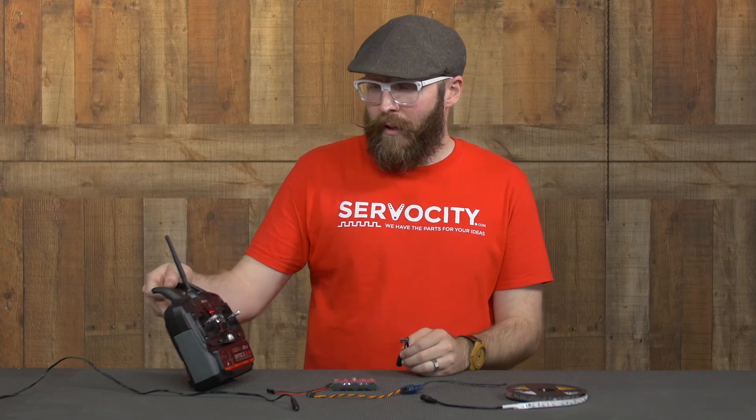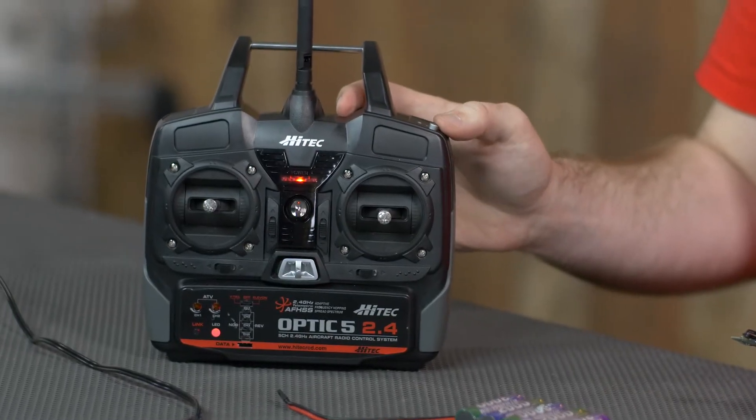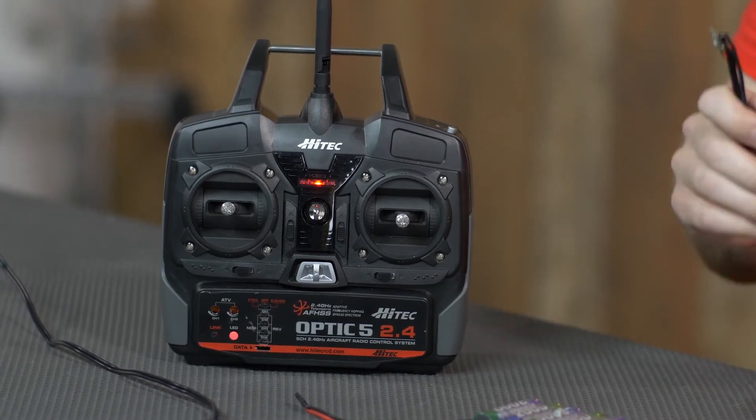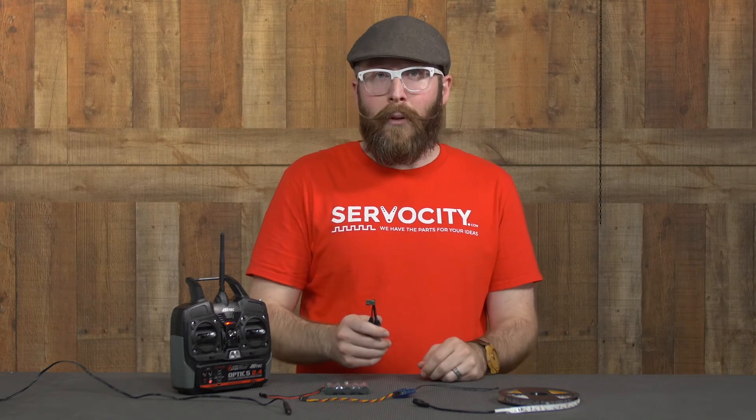I'm going to be using an Optic 5 transmitter which happens to have a button on the top right that will output a particular PWM signal on one of the channels, so it's perfect for using in conjunction with a PWM switch.